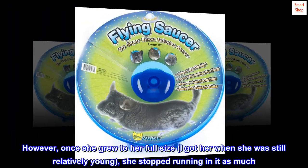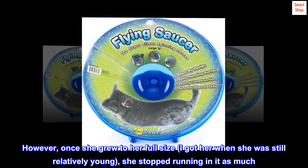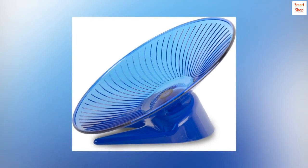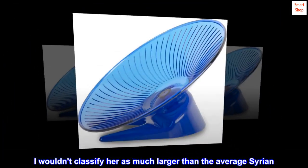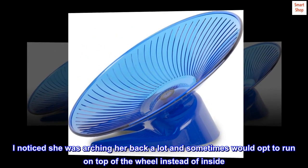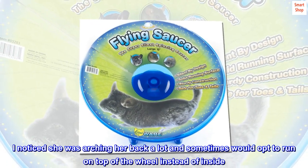However, once she grew to her full size — I got her when she was still relatively young — she stopped running in it as much. I wouldn't classify her as much larger than the average Syrian, but I noticed she was arching her back a lot and sometimes would opt to run on top of the wheel instead of inside.